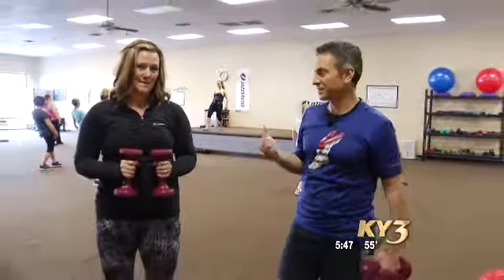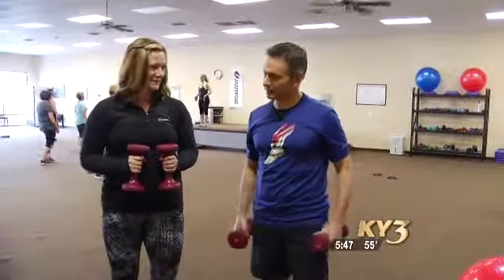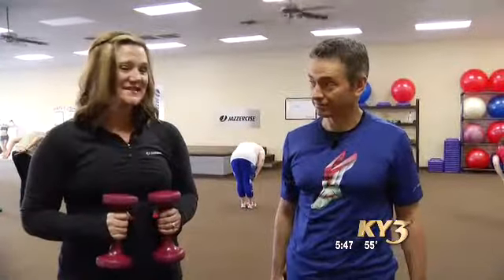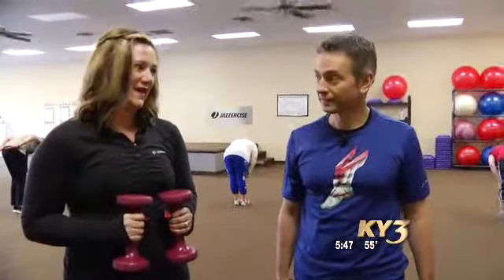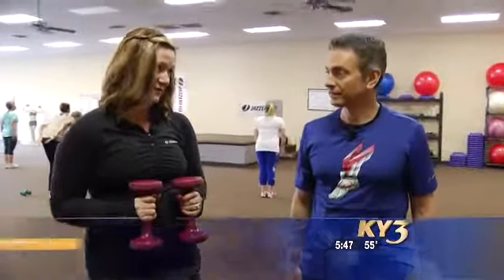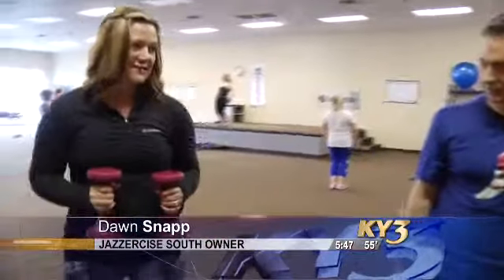On this Fit Friday, we're going to get a taste of the Strength 60 class at Jazzercise. Dawn Snapp is here with Jazzercise to give us an idea about this. And it's not just dancing, although you do dance and have fun. We do dance and have fun, but it is a lot of strength training as well. In fact, we have strength training classes, and I'm going to show you some of the moves that we do. Let's get into it.